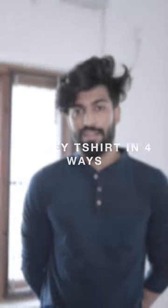The quality of this t-shirt is very soft. It is 100% cotton, so you won't have any irritation. I'm going to style this t-shirt four ways so you can style it easily.